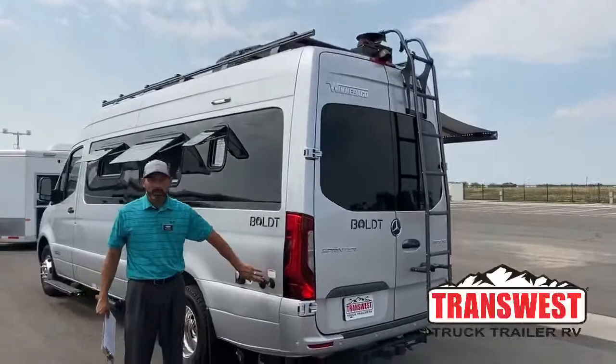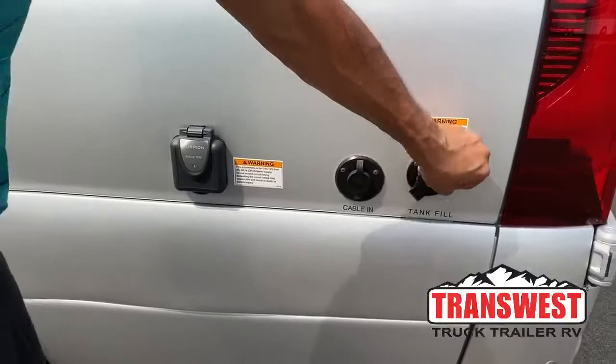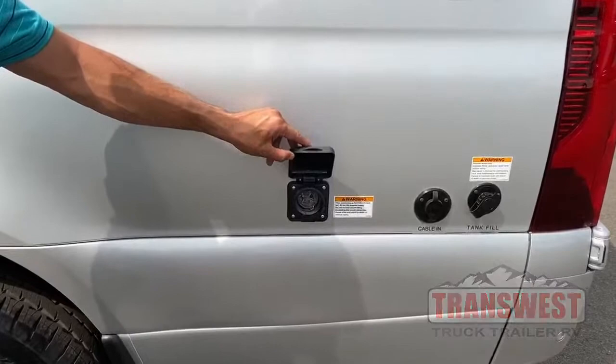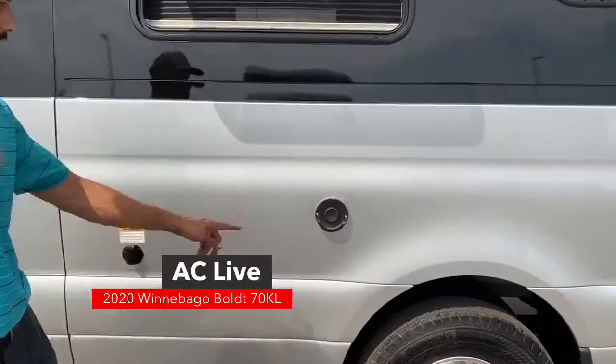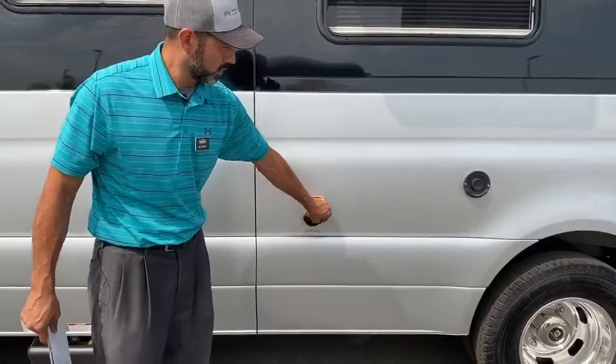On this side you're going to have your tank fill — this is where you would hook up your hose to fill up your fresh water tank. Here's another cable inlet so you have one on each side. Here's your 30 amp shore power connection — your coach does come with a 30 amp cord. This is your exhaust for your Truma system which runs your hot water and your furnace. And then here's your city fill inlet where you would plug in your hose and bypass your fresh water tank to just run off city water.